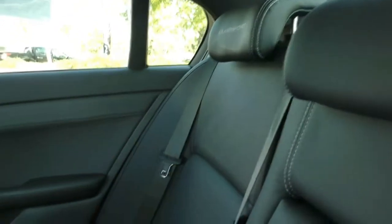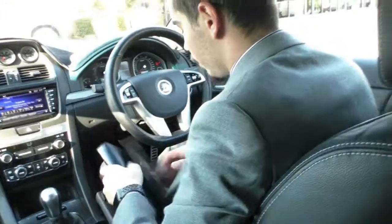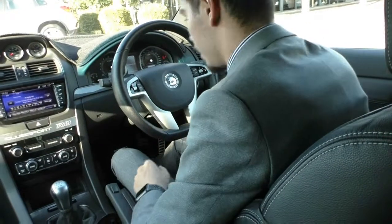I'll quickly read out the service history of this car. The first service was at 5,000 kilometres, the second at 9,000 kilometres, and then at 16,032 kilometres. As you can see, really low kilometres on this car. With only 34,000 kilometres on it, this car is a steal.